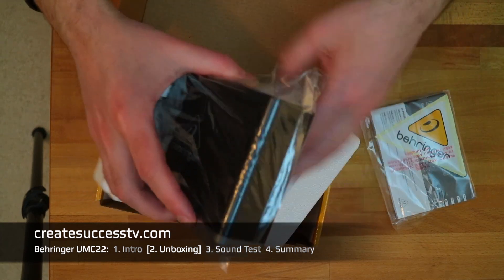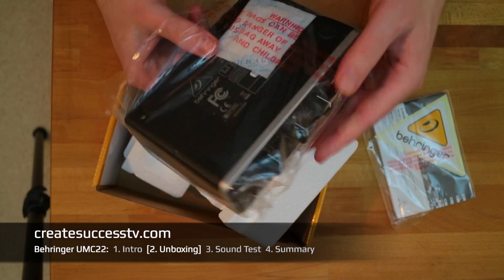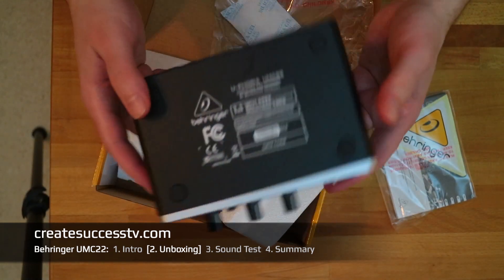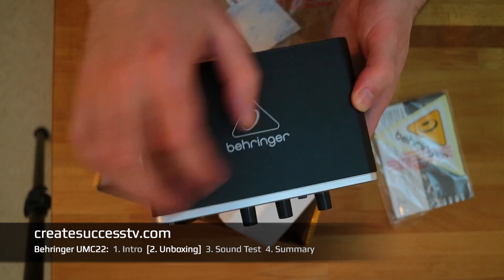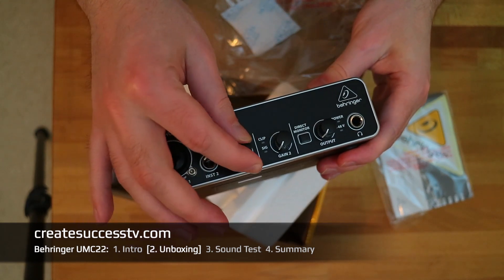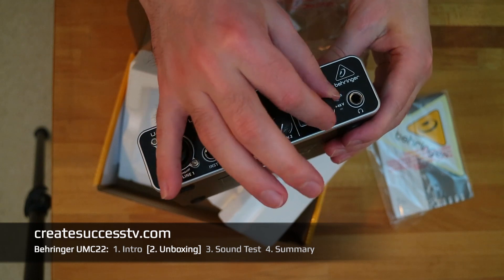Let's quickly take this out. There's also some moisture-absorbent material here, which obviously keeps it well-protected. And as you can see, this is a really nice metal casing. I really like the build quality.